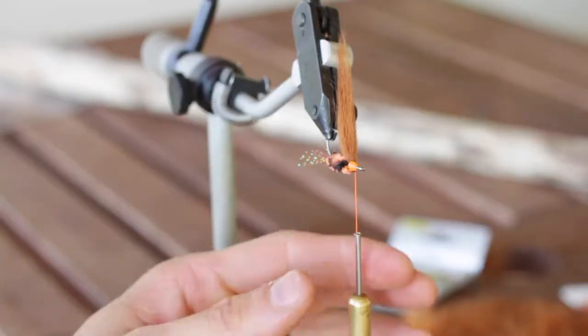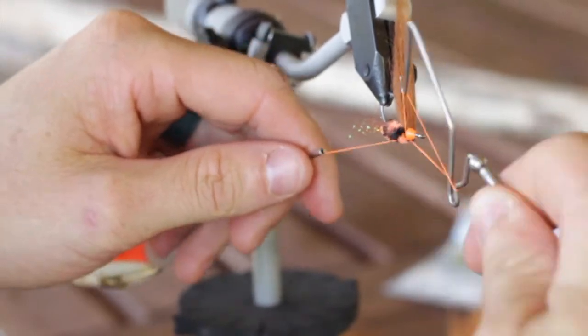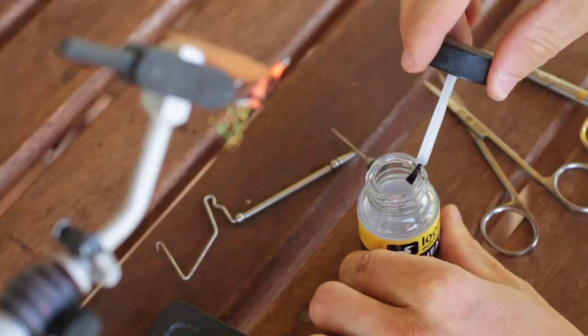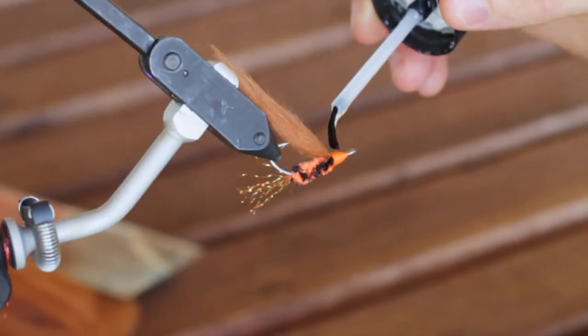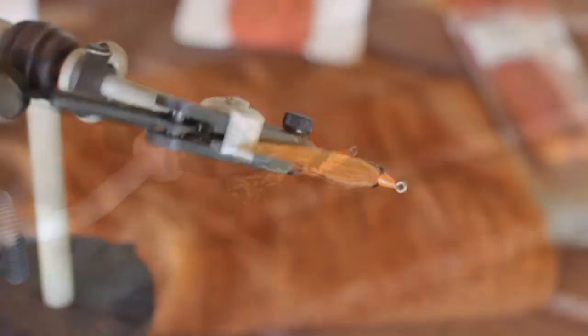At this point we can go ahead and whip finish the fly. Then grab your Loon Hard Head cement and put a nice coat on the head of this fly. And that's literally all there is to this pattern.